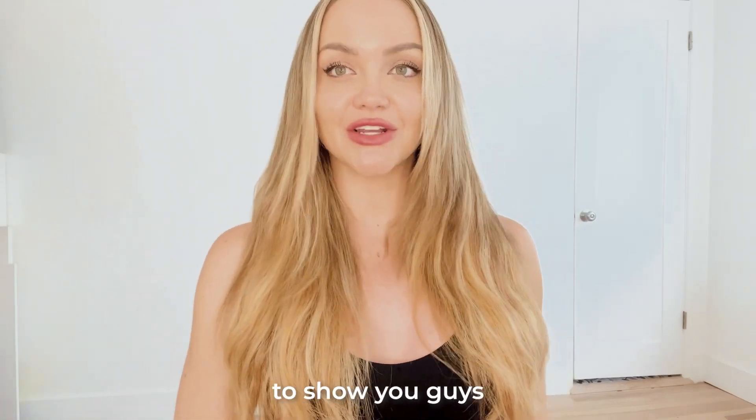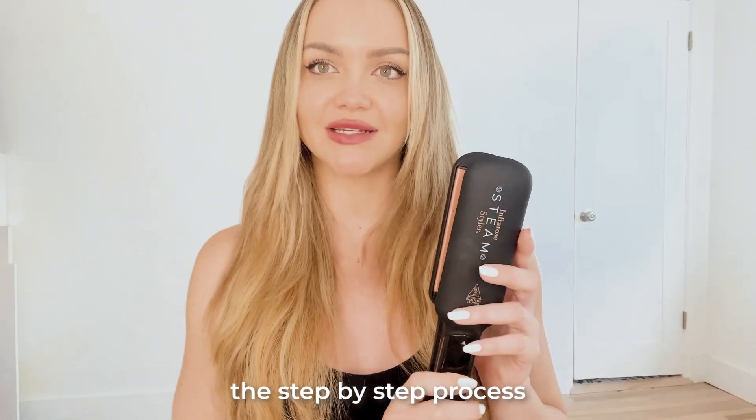Hi guys, Isla here. I'm so excited to show you guys the step-by-step process of how to use the Infra-Rose Steam Styler by the Skin Research Institute.